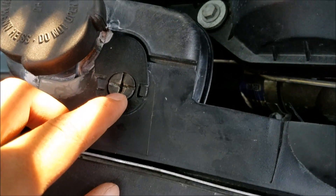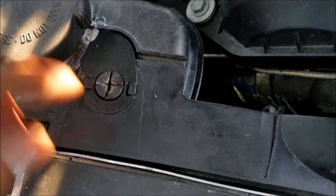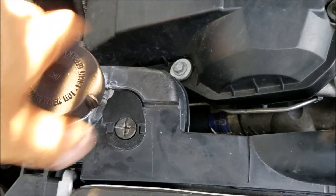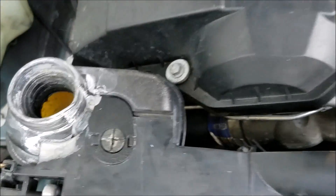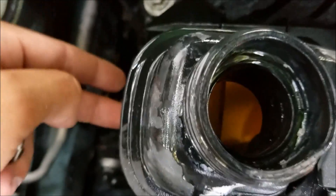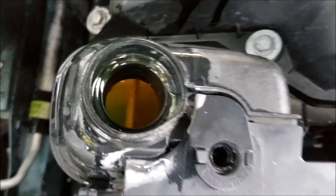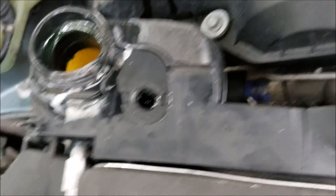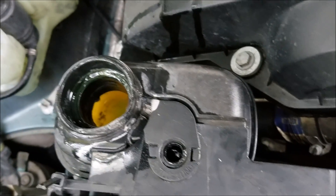Here is the bleed screw right here — it's just a Phillips head screw. I need to fill it up with coolant first. You can see it's empty, so go ahead and fill it. You can fill it higher than normal because it's going to drop anyway — it's got to circulate through and you're going to have to fill it up a little more.